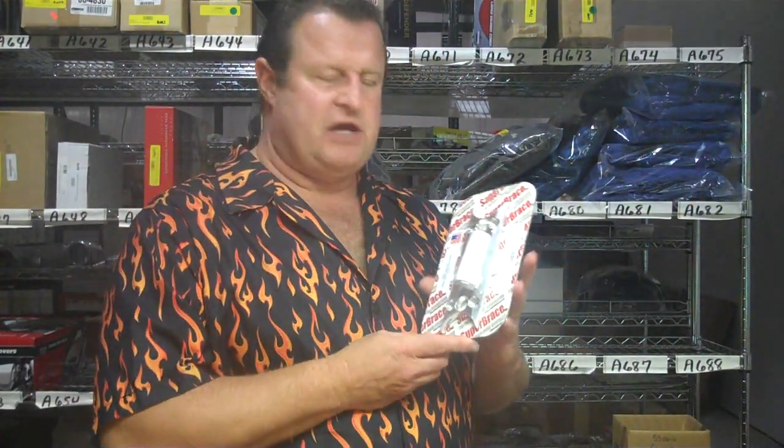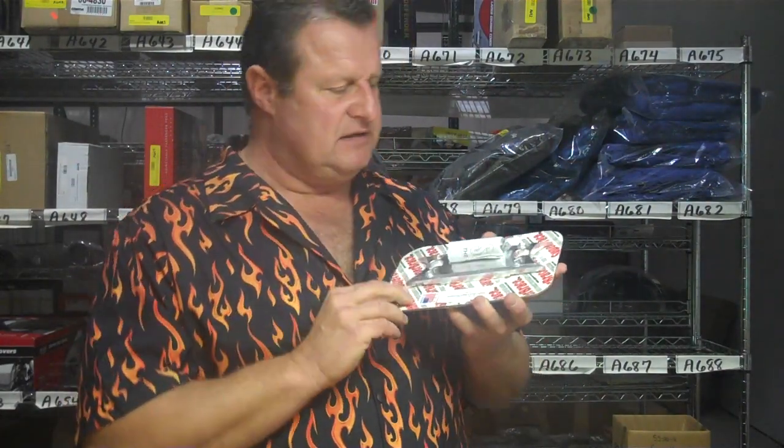Hey Jim at Chrome World, I wanted to show you the 5515 Super Brace for the GL1500. It's been around a long time — big difference in riding. You'll think you have a new bike. It really locks in the forks so you don't have any flex in the turns.